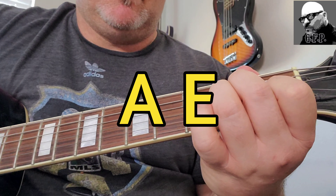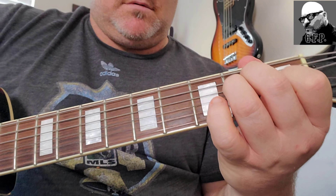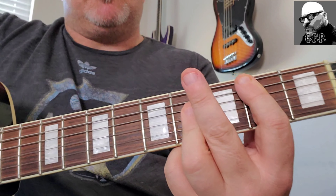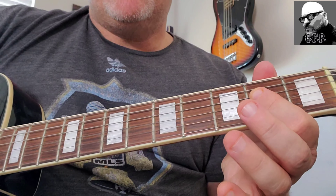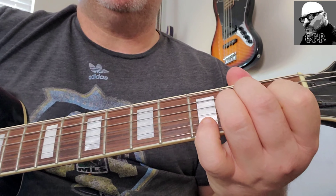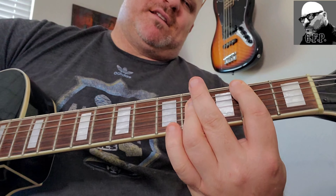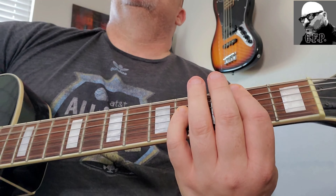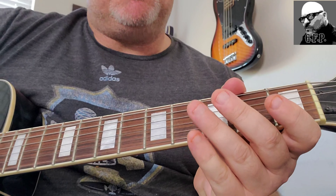Then it goes to E, then to you — back to B. So you have that A. Nothing can't compare, nothing can't compare. Then it has this nice little distortion there — had to kick that on, so it'll have that.